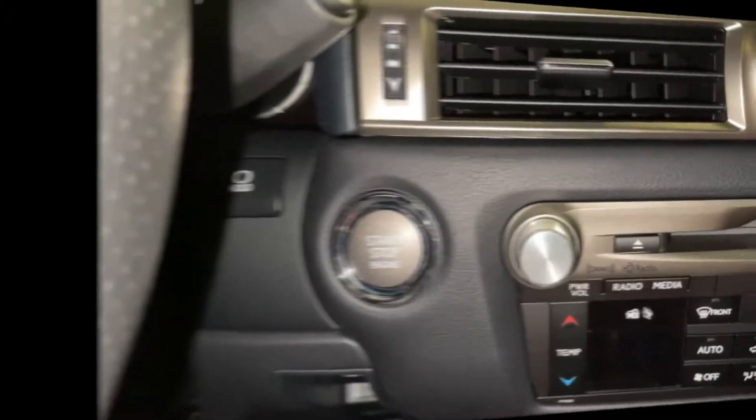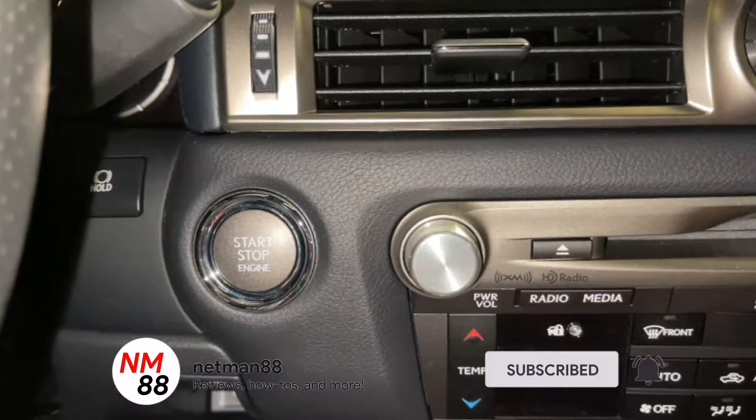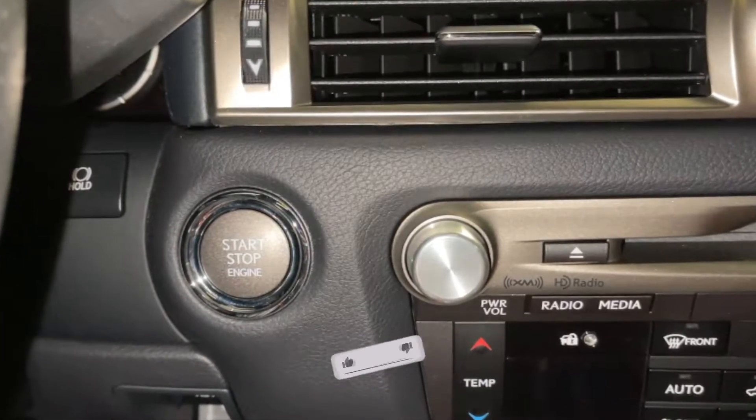Hi everybody, welcome to the video surprise of the day. Today's video surprise is how to change the clock on the Lexus GS. Before you get started, please remember to hit the subscribe button and the bell icon to be notified of new videos. I really appreciate that thumbs up — thank you very much in advance.